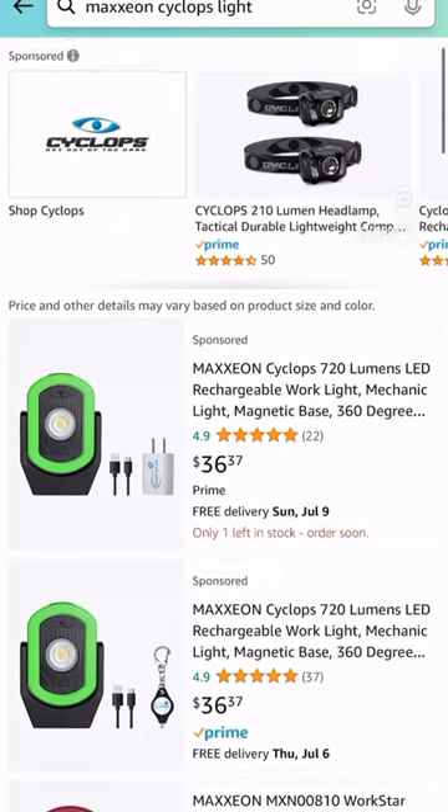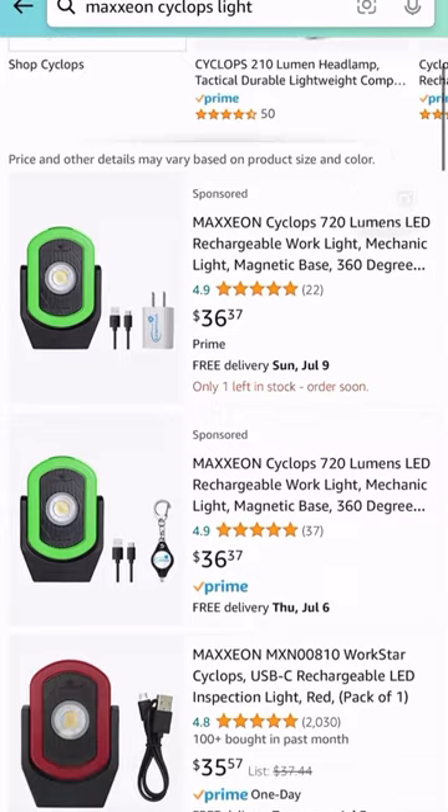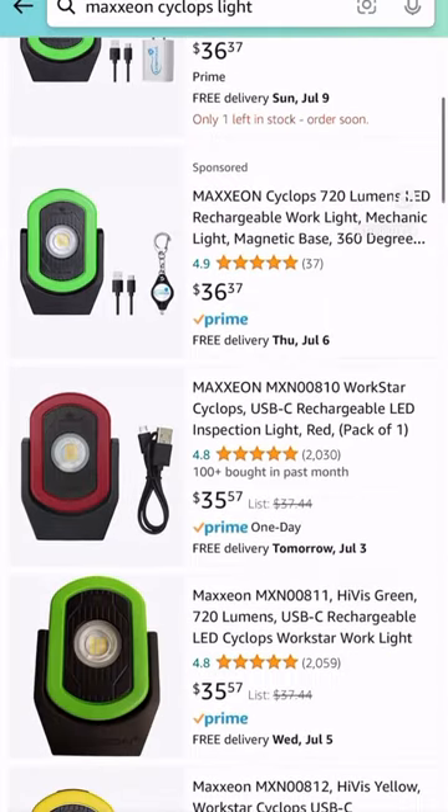They also come in several different colors, so check them out online and pick one up for under 40 bucks.